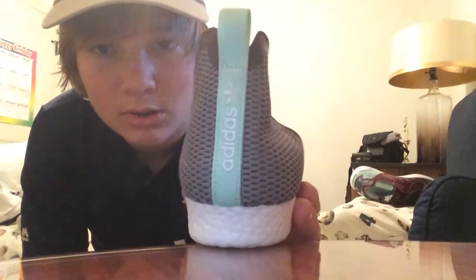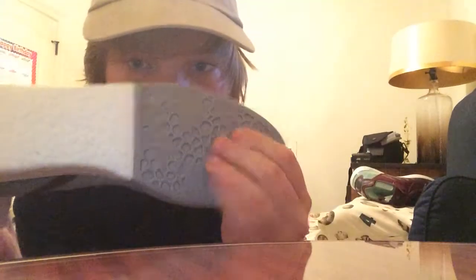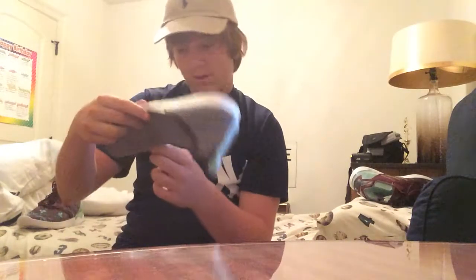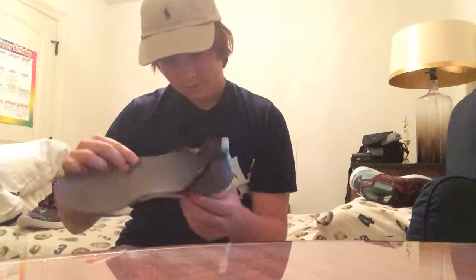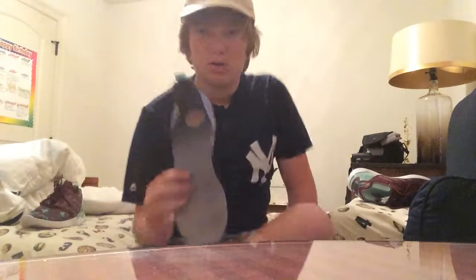You got the Boost on the bottom, and this is actually pretty comfortable, I'm not gonna lie. But I don't know why — the inside of my insole is red. The Boost is right there. I've only worn these for like an hour and I did not have red socks on or anything.